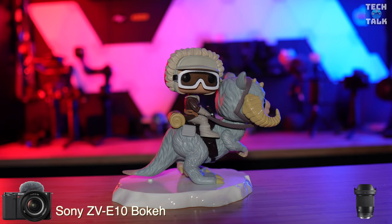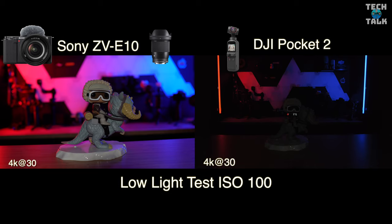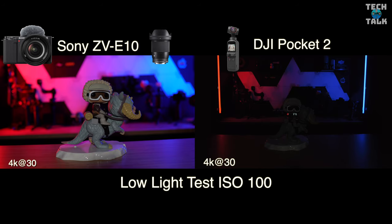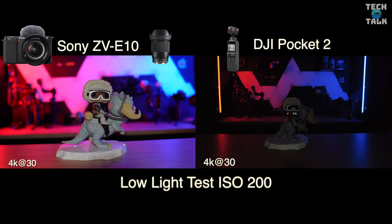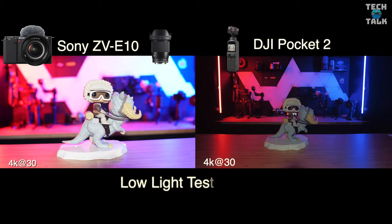The bokeh test on the ZV-E10 shows what that APS-C sensor and interchangeable lenses can do. In the low light test from ISO 100 right through to ISO 800, the Sony is the absolute clear winner. If you need low light shooting, you have to go with the Sony — we don't really see a usable result on the Pocket 2 until ISO 800, while the Sony pretty much has the shot at ISO 100.